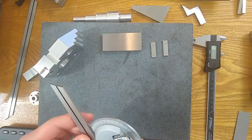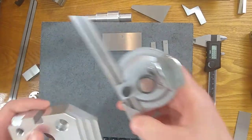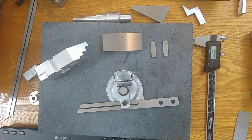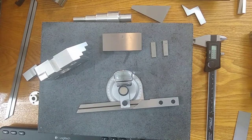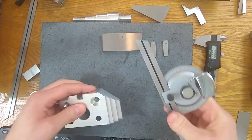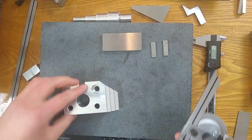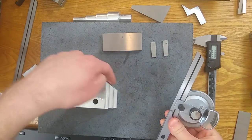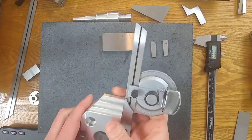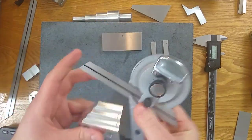We've got our bevel protractor and we have our part, and we're looking for a 40-degree angle from here to here. I'm not really going to be able to do that with this blade and this protractor directly.